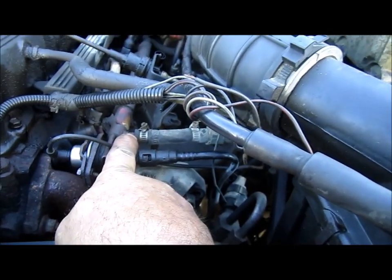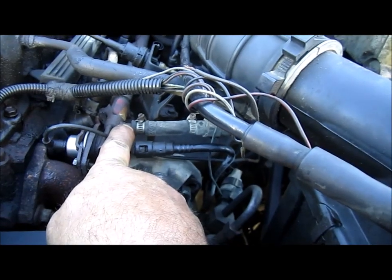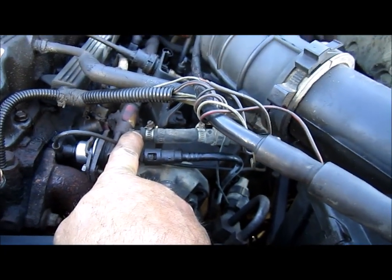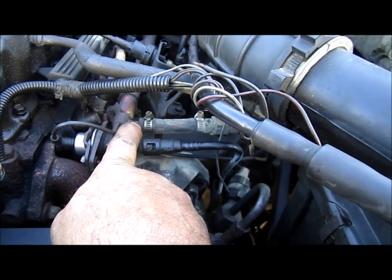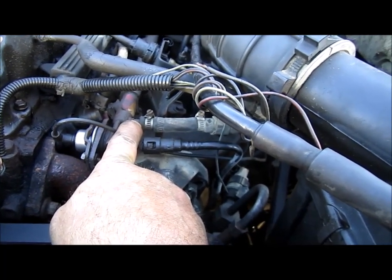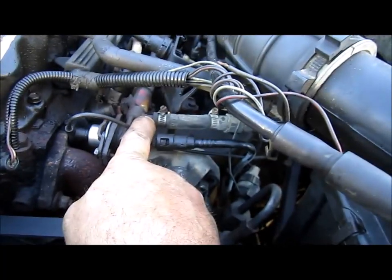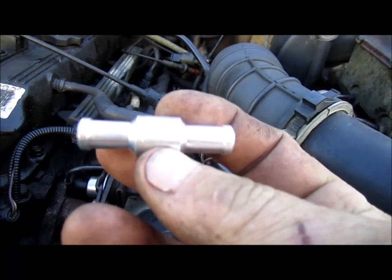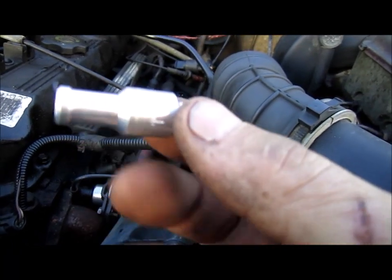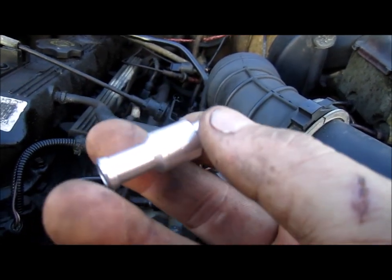I checked all the lines and all the connections — they seem to be tight, no leaks, I don't hear any sounds of air or anything like that. The new fuel pump in the gas tank might not have the best internal valve, or there might not even be a valve in there — not exactly sure. So what I'm going to do is put this little check valve in here. This one is meant for gas, fuel, or water — it's aluminum.